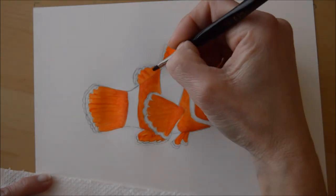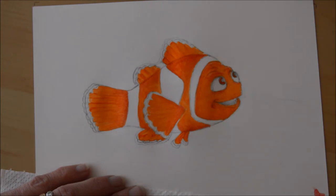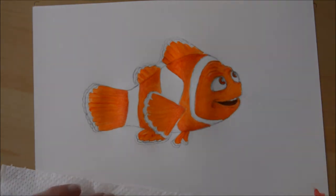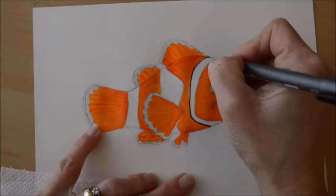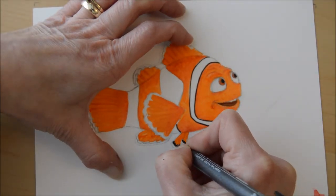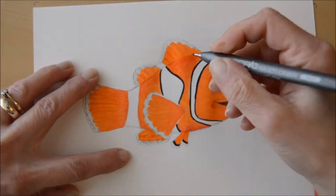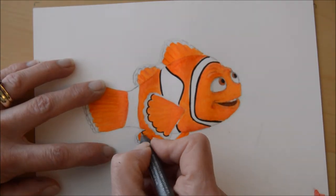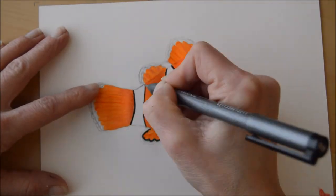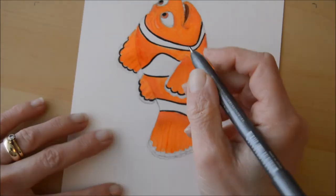Now it's important to let this dry before the next stage. I've gone in with a dark red colour for his eyes and inside his mouth, and if your painting isn't dry those colours might spread. The next step I've just gone in with a fine black liner because even with a thin paint brush you struggle to get really detailed fine lines for the stripes on his body and the details on his fins. But even so, make sure the paint is dry and then this step will be a lot easier.